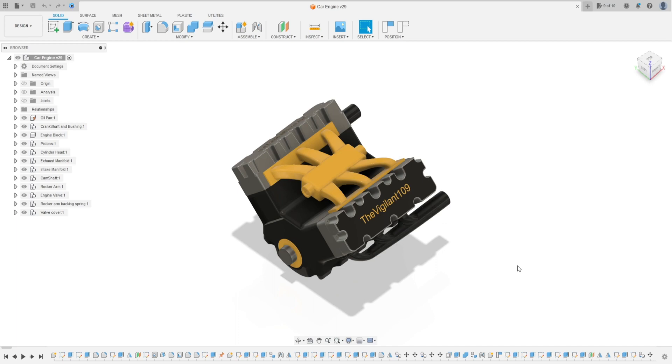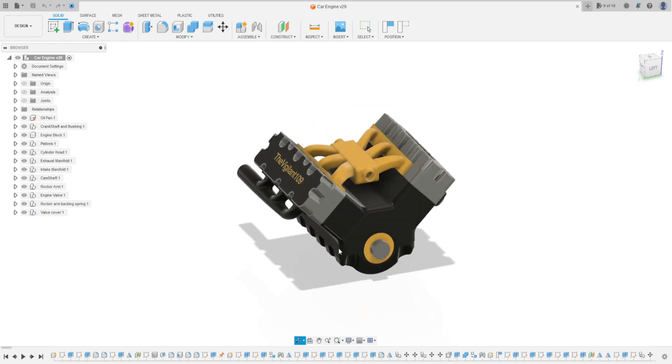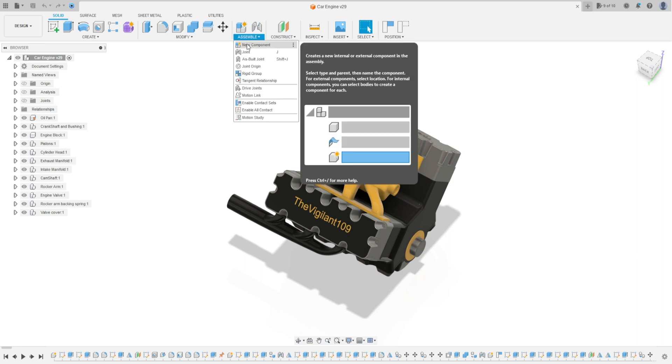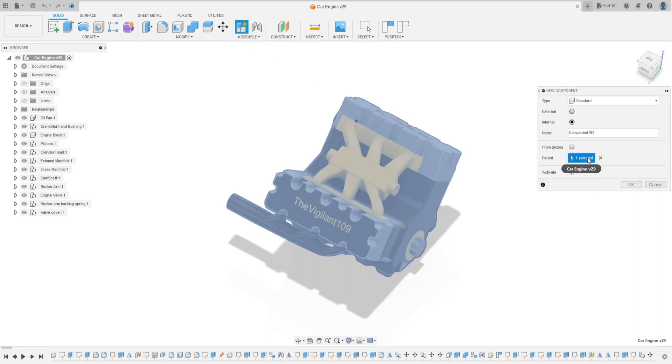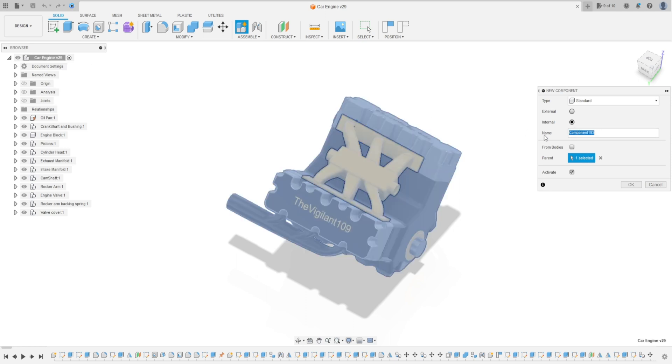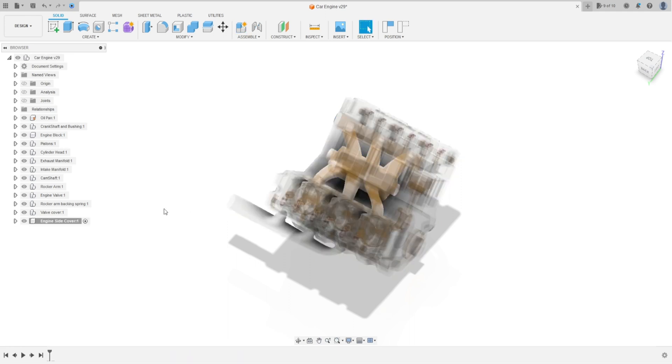Hello guys, welcome to this Fusion 360 tutorial. Today we're going to make the engine side cover. Open your Fusion and go to Assemble, select New Component. The parent here is the current design. Name it 'engine side cover' and press OK.